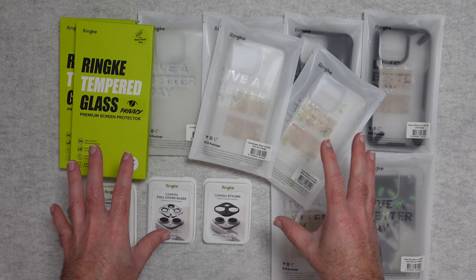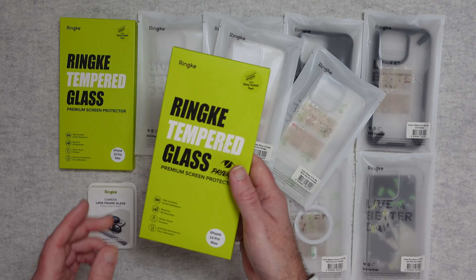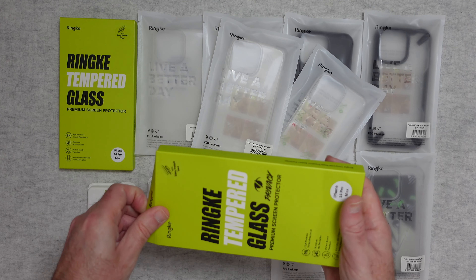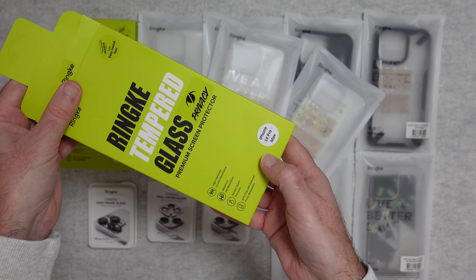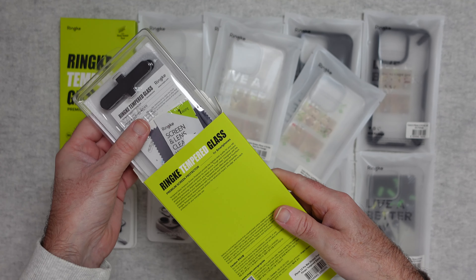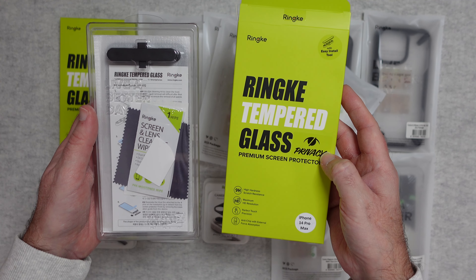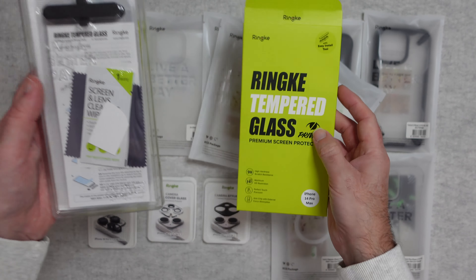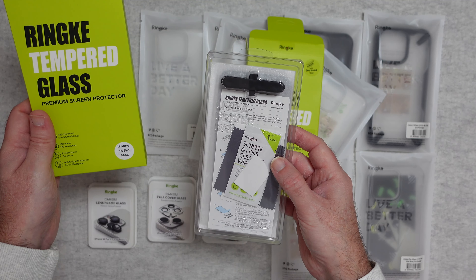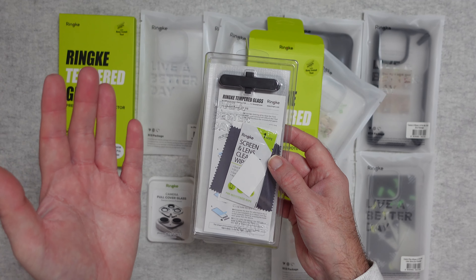I'm not going to cover all of these cases in great detail — I'm going to pick my favourites — but I will start by letting you know that these tempered glass screen protectors are absolutely superb. If we take a look inside the box, this one is for the iPhone 14 Pro Max. You can also get Rink cases for pretty much any smartphone. This is the tempered glass privacy screen protector — it has a privacy cover on it — and this one is the perfectly clear one. The privacy version looks a little different off-axis to stop people viewing your screen from the side.